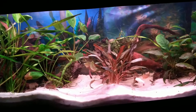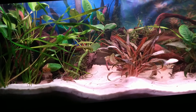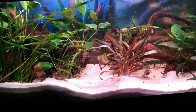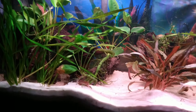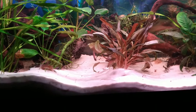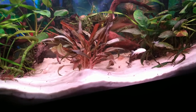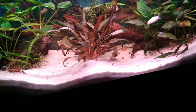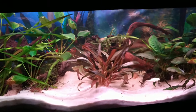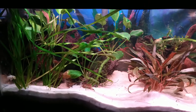I didn't know how much moving and stirring up I was going to be doing, so I took the betta out and put him in a bowl while I worked. I siphoned two or three buckets of water out and I could not believe how dark the water was — just unbelievable. But it's nice and clean-looking now.